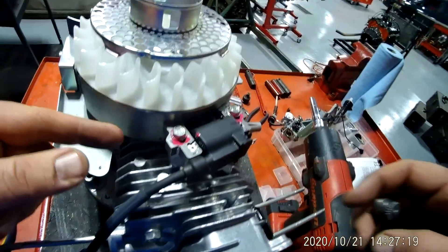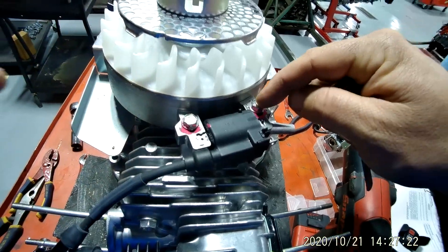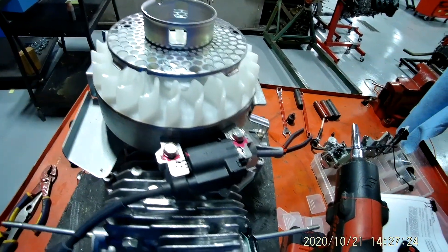Now if you notice, to do that you've got to take this bolt out and this bolt out, which you're going to need a ten millimeter socket.